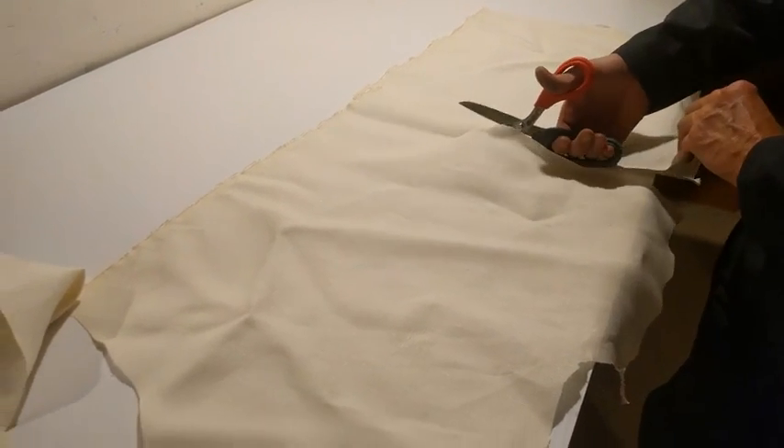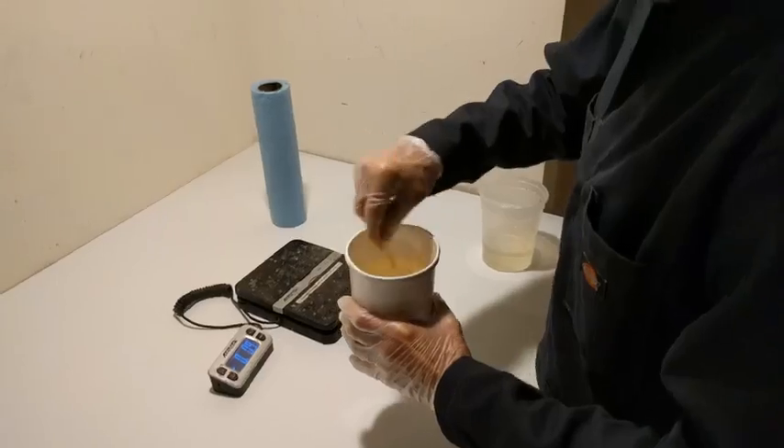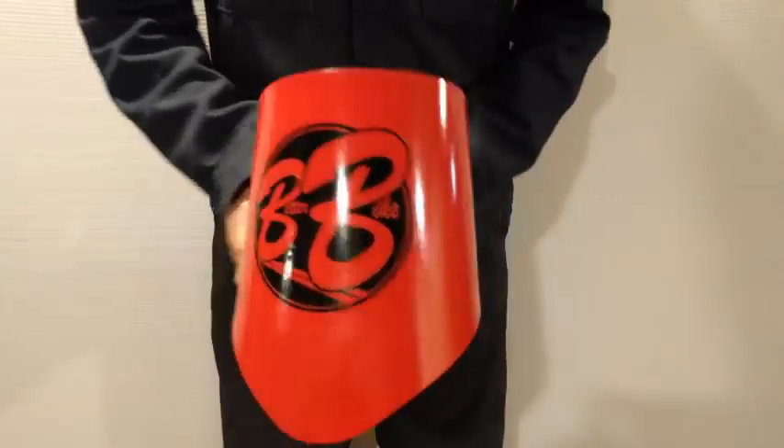The body of the Pebble is a hemp and soy composite, laid up with industry-leading non-toxic methods, to produce a shell that is much more durable and flexible than the alternatives of fiberglass or plastic.